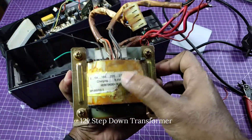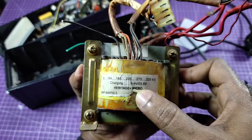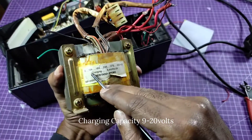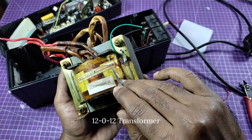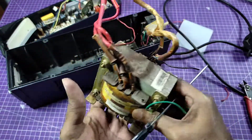The main component we found is a 12 volt 10 ampere step-down transformer with a charging capacity of 9 to 20 volts. It is a 12012 transformer with a max current of 10 ampere and a heavy, beautiful metallic core.